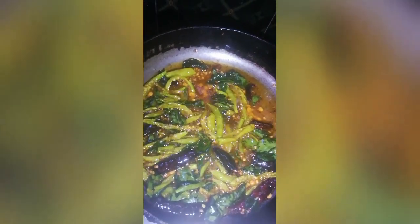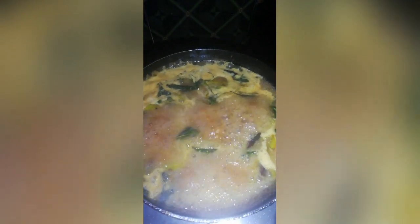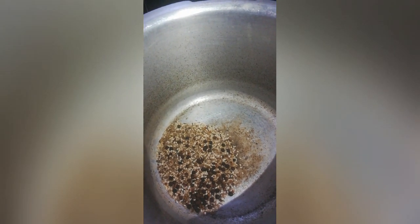We will process the tamarind juice. We will process the salt and adjust the salt. We will start boiling the salt. Let's dry roast in this bowl.